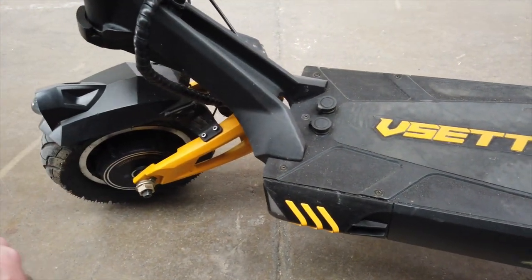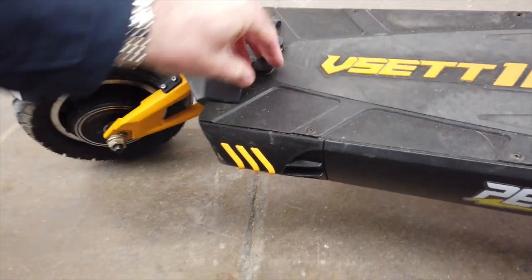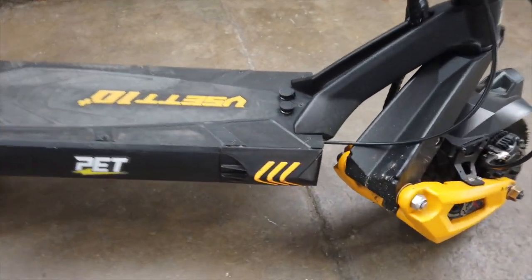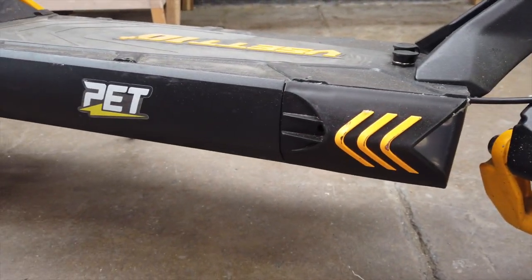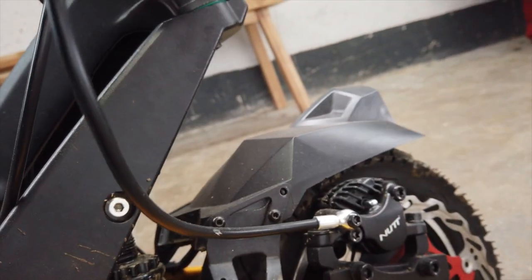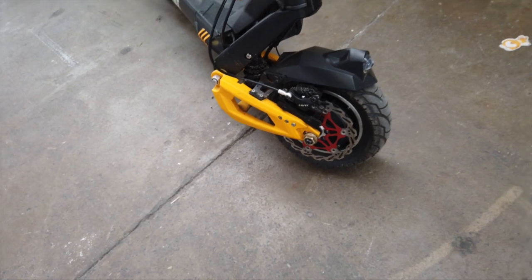It feels really really strong. The stem here feels great — it's cast, it feels solid, very different. You'll also notice that the charge ports are located on top, not on the side. On other scooters like the Zero they're always located down low where they get wet and dirty — this doesn't have that problem. Some really good design. You can see different bearings in here — it just feels more solid. It's got 1500 watt motors.